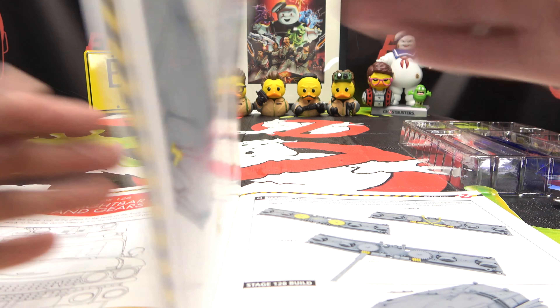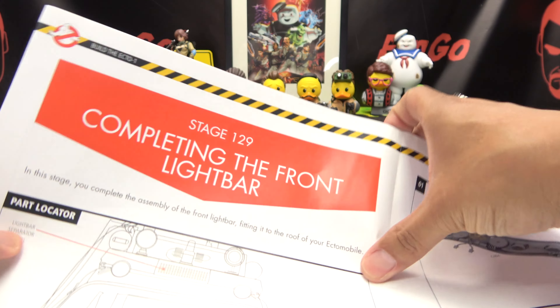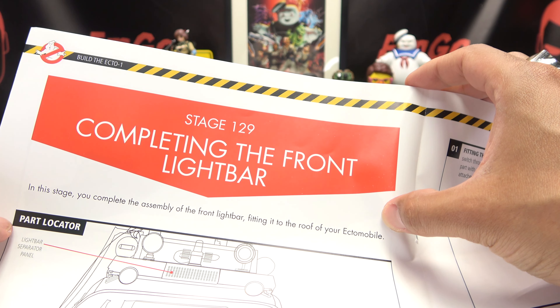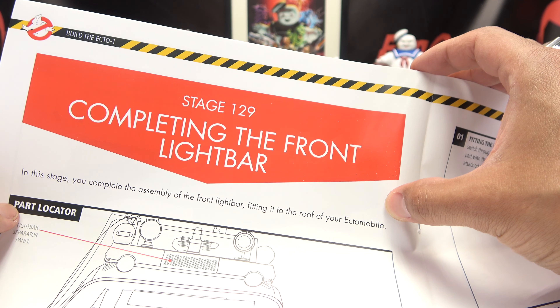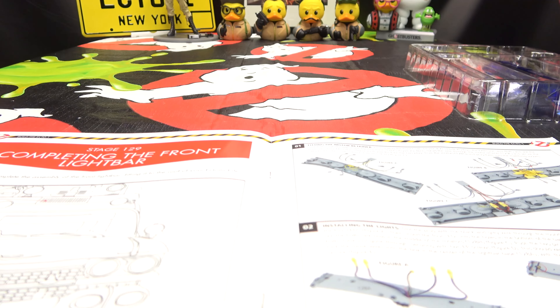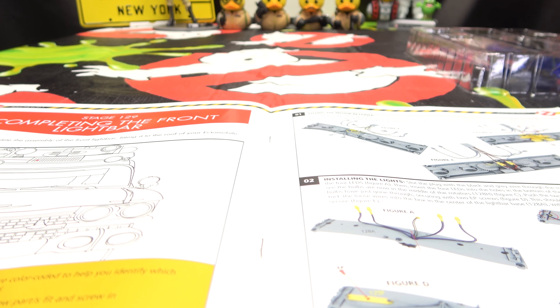So this is what we did last week, so we are here. What are we doing? We are on stage 129, completing the front light bar. In this stage you complete the assembly of the front light bar, fitting it to the roof of your Ectomobile. Oh cool, cool, cool, cool! All righty.